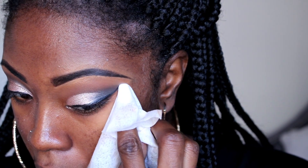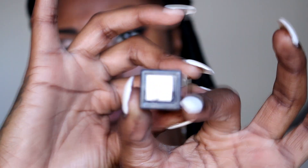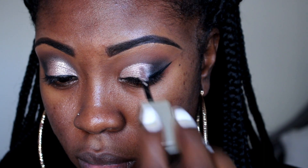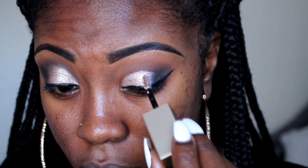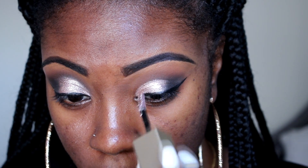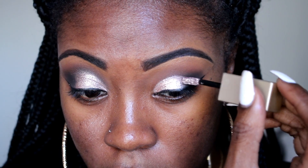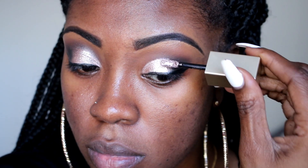Then I'm going to go in with a wet wipe and just clean up the corners a little bit so I can have that nice sharp line. Next I'm going to put a little bit of this Stila product — it's a new glitter one — and I'm just going to dab a little bit of glitter specs on it. I really love this product, it's so easy to use, so user-friendly, and not messy like loose glitter. I'll have the name of the color in the description box below because I cannot remember it, but I love it.